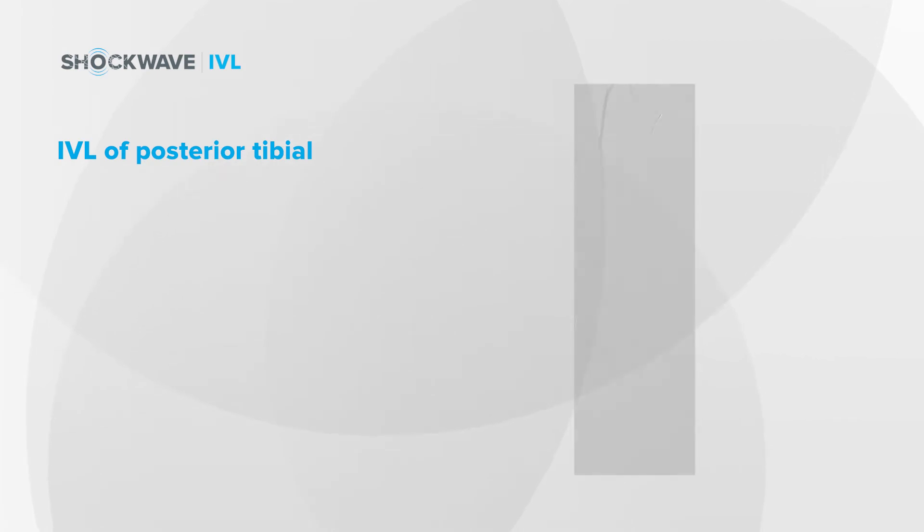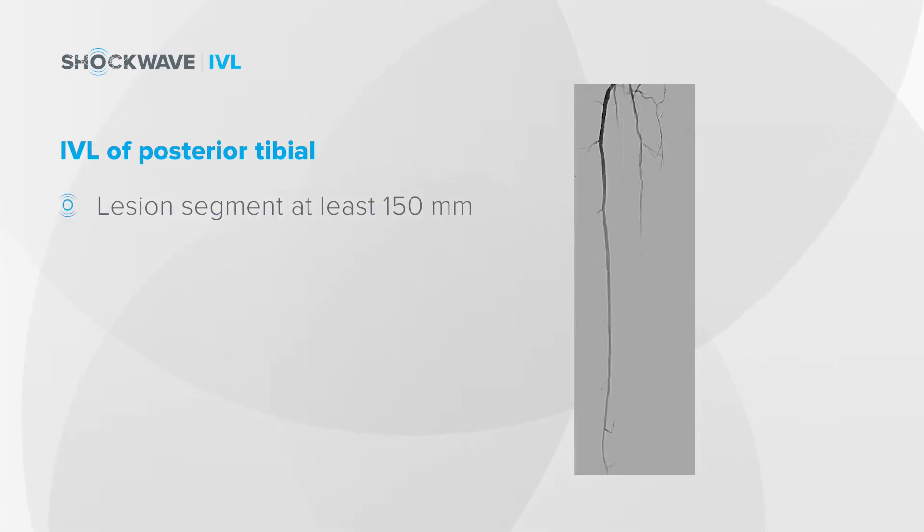After treating the anterior tibial, I felt that it was necessary clinically to treat the posterior tibial as well, given the patient's significant disease. You can see here that the posterior tibial is heavily calcified. There's a long segment of disease that extends from the proximal posterior tibial to the more distal vessel — this lesion segment is at least 150 millimeters.